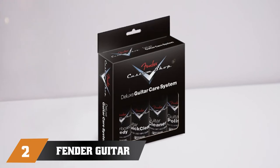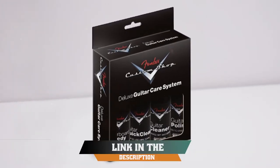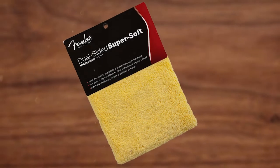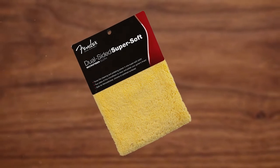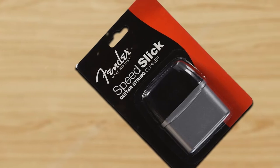Moving on to number two: the Fender Guitar Super Care Kit Bundle. The Fender Guitar Super Care Kit Bundle is an excellent choice for any serious player. The box includes cleaner, polish, quick-clean solution, fingerboard remedy, string cleaner, and two microfiber cloths, one of which is double-sided.